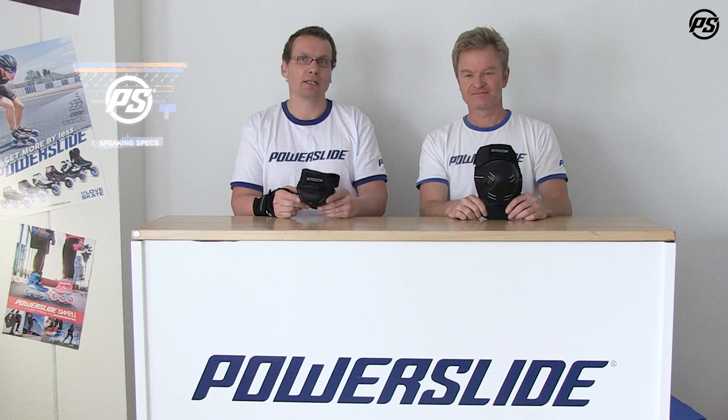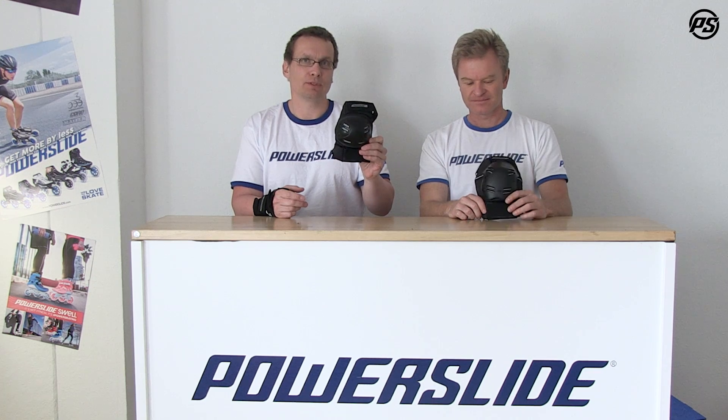Welcome to another episode of PowerSat TV. Today we're talking about protection again. This is one of our best-selling items, the PowerSat standard protective gear.